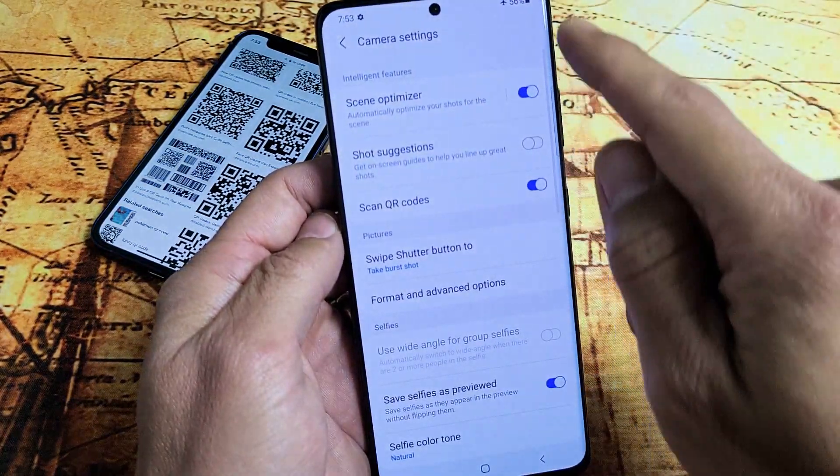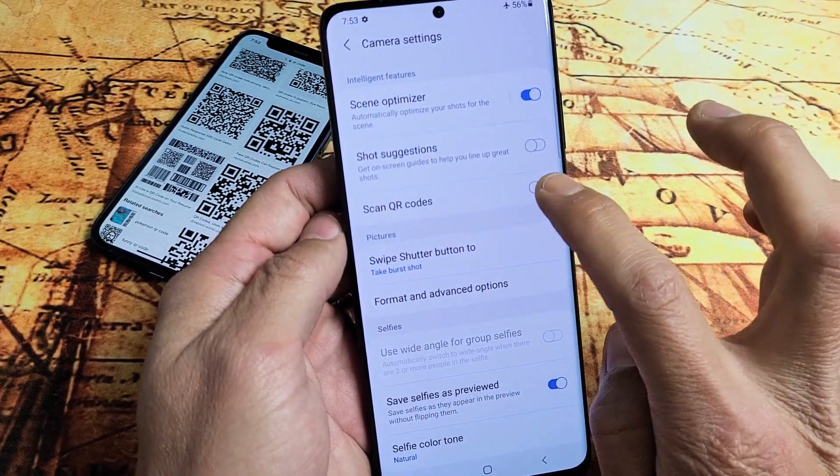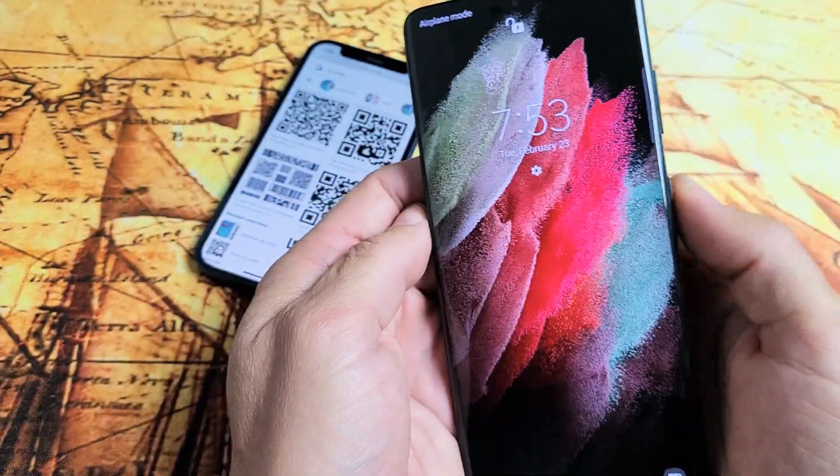So we're going to tap on that. And then from here, here you go — Scan QR codes. So if you have it on, let me go ahead and scan a QR code. You can scan a QR code.